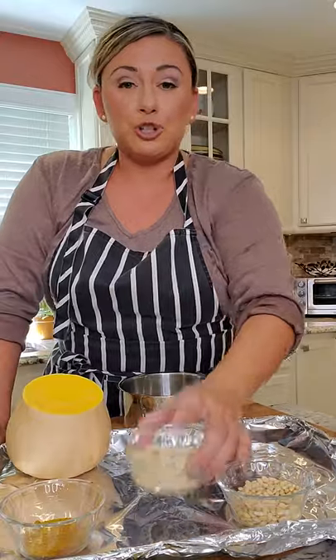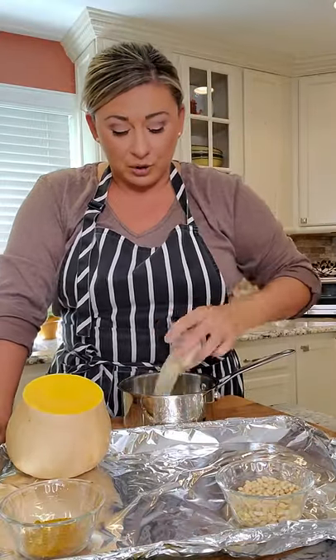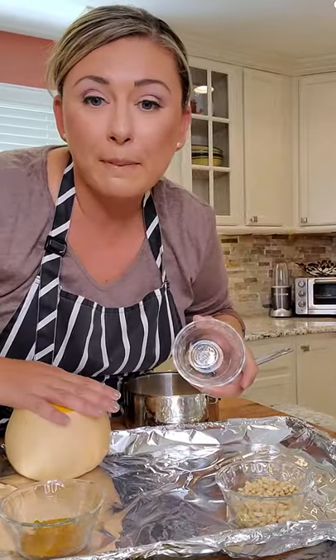First, let's get our quinoa on. Quinoa is a 2-to-1 ratio — put it in a pot with a little bit of salt, get it boiling, and we'll come back to start on the squash.